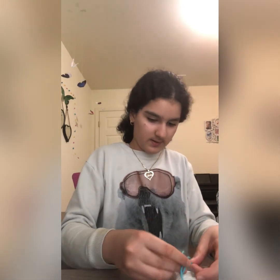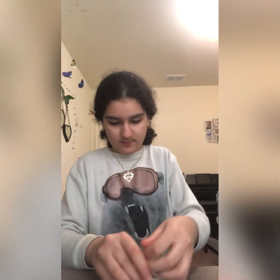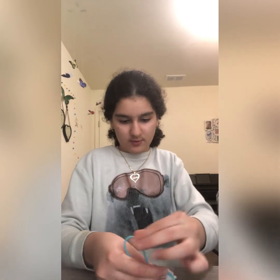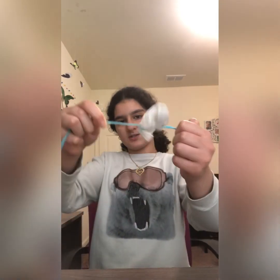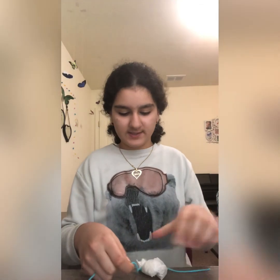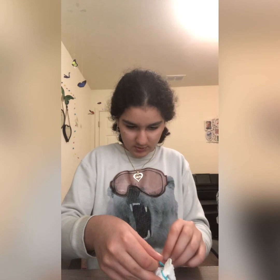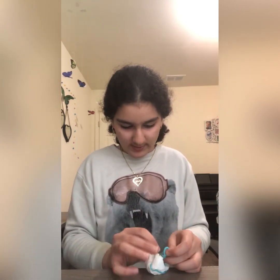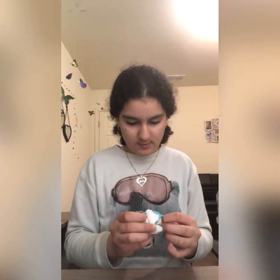We're going to wrap the yarn around. It's kind of hard because it keeps on slipping out, but eventually you'll get there. I did something like this before and I feel like it's even better because you could hang it in a cage. I'm going to make one more knot around it to make everything more like a little ball.